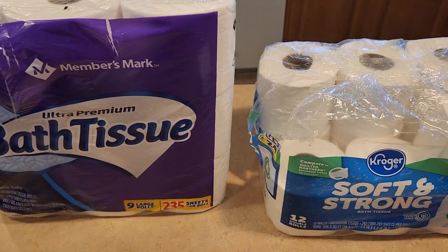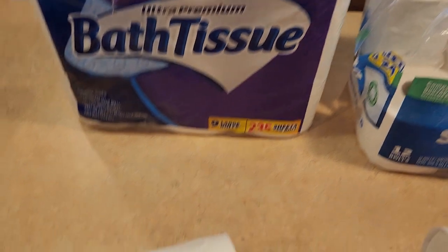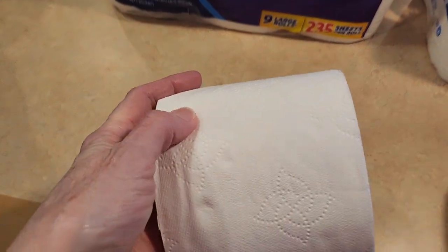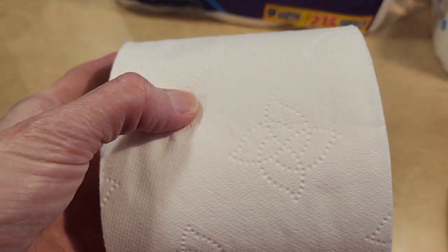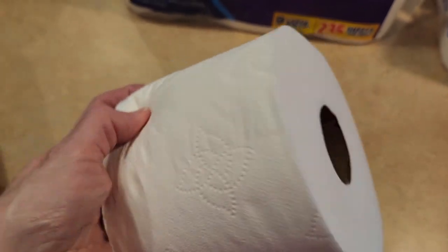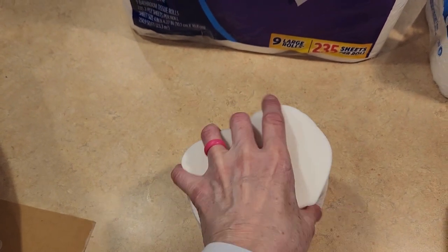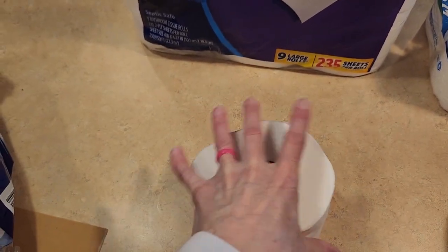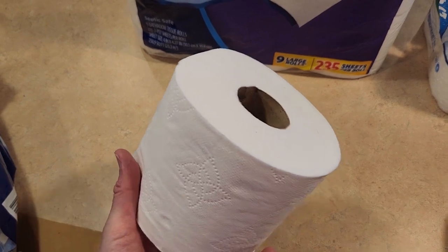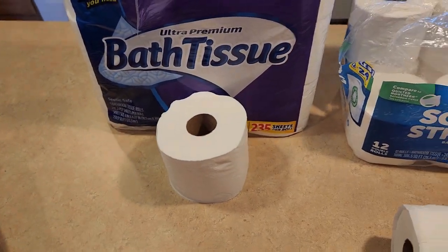They're both septic safe, so you can use them in your septic tank. My Members Mark right here has kind of a pretty design on it. They're both two ply. This one feels more soft, more fluffy, and that's my go-to that I always use.